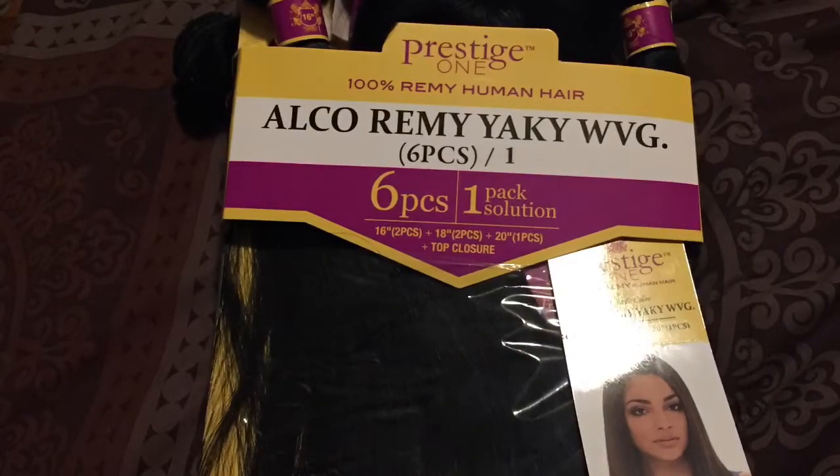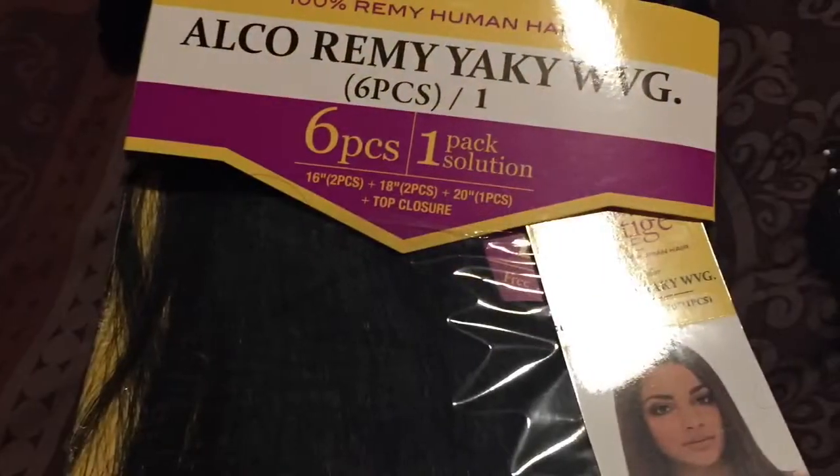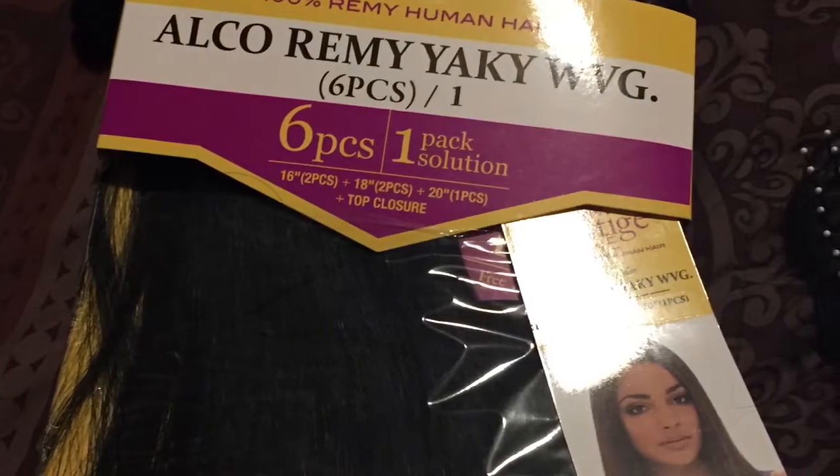I got the hair from my local beauty supply store. It was originally $129.99 a pack, but I believe I paid like maybe $80 a pack. This is just a 20 inch bundle in the back of my head. Excuse my braids — they are not really pristine, but yeah, they get the job done.